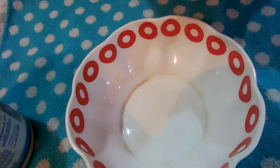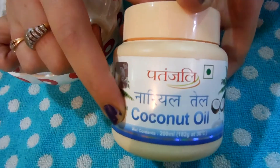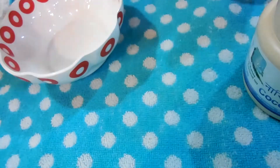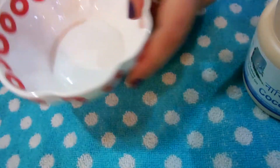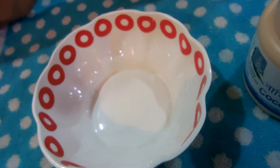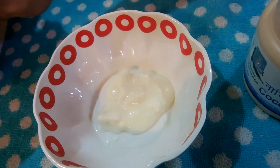So the first thing we need is a bowl. To the bowl we are going to be adding some Patanjali honey, some Patanjali coconut oil, and half a tablespoon of lemon, and some yogurt.